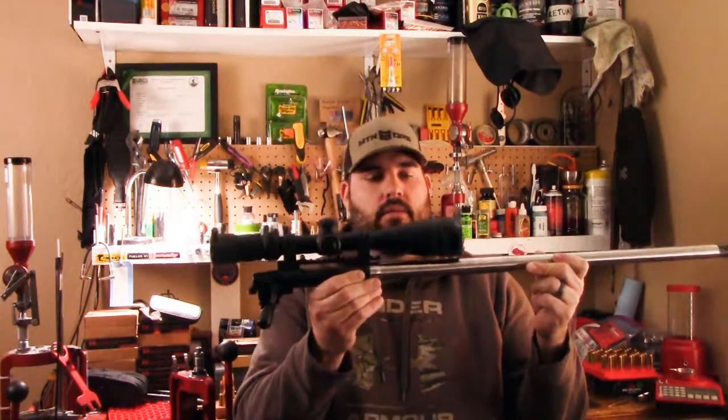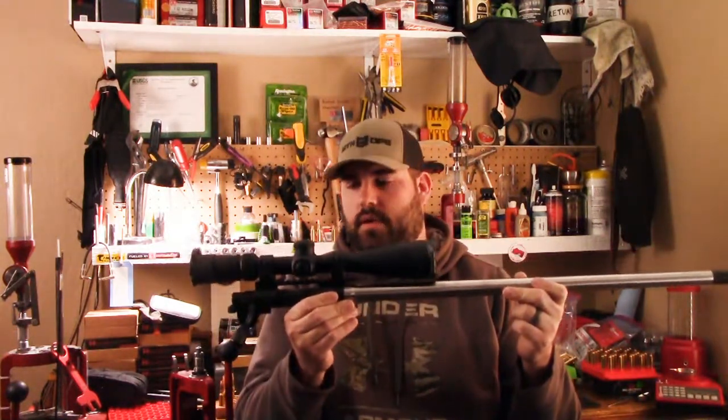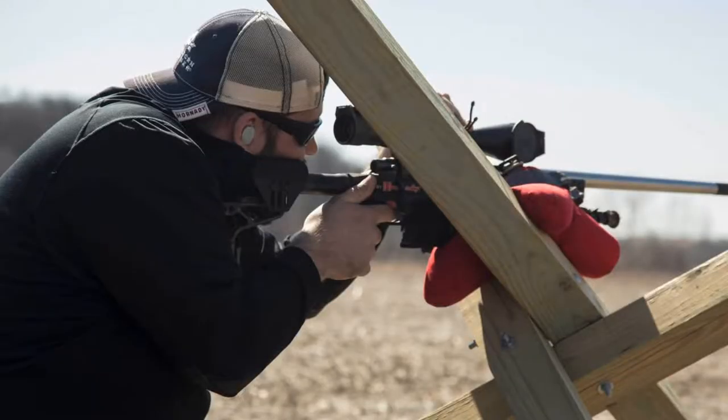None of you have asked for it, so here it comes. Here is my match rifle for precision long-range shooting — PRS, NRL, local matches.